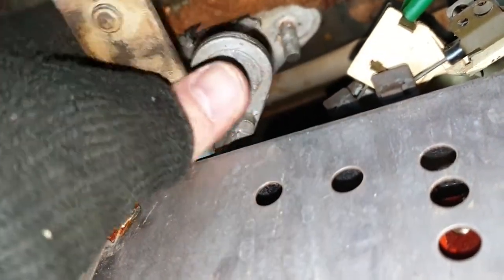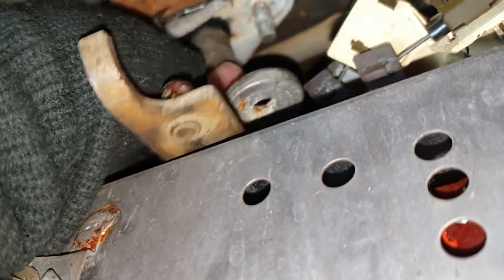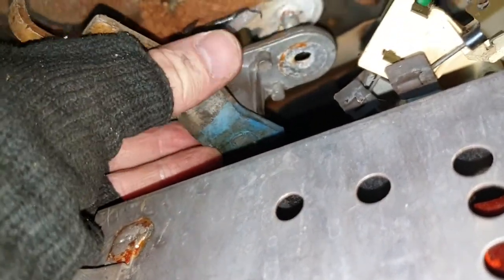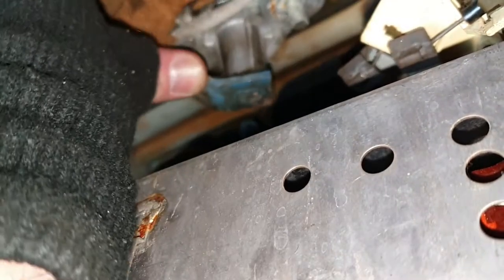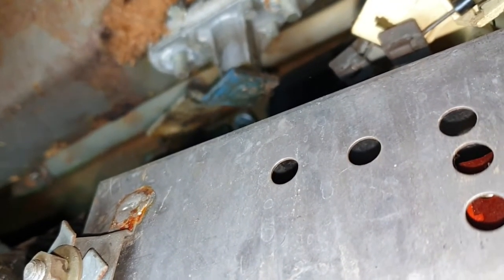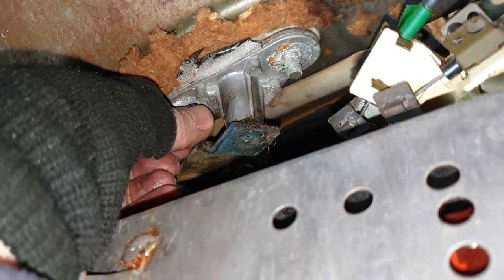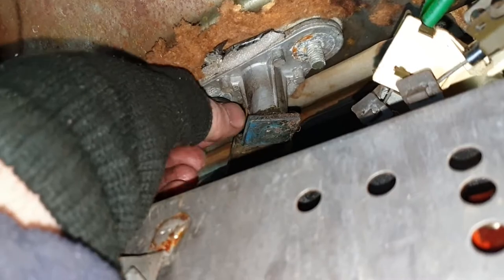Straight in there, up you go. One-handed because I've got the camera obviously, but it is what it is - there you go. Start up that way there, find the other hole on the outside - there it is, that's lovely. Stay there and we'll get a nut. Oh, this one is so much easier to do than the other one - it's fab. Alright, that's that one.